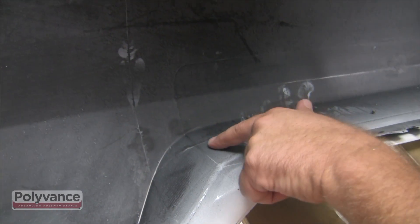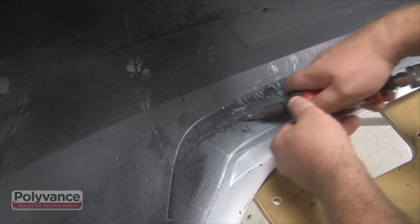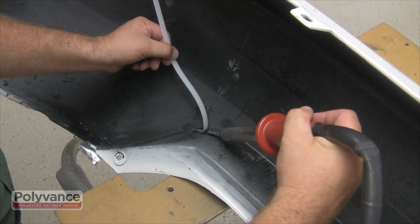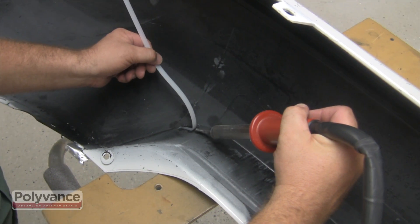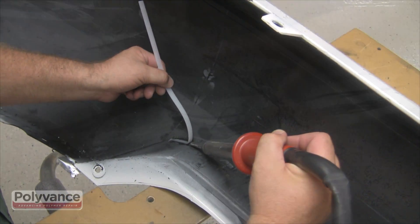There may be weak spots that will require additional attention. If that is the case, you can etch along the weak area with the die grinder and then add a pass of plastic ribbon for additional strength. Since this part of the bumper will not be seen, no finish work is necessary.